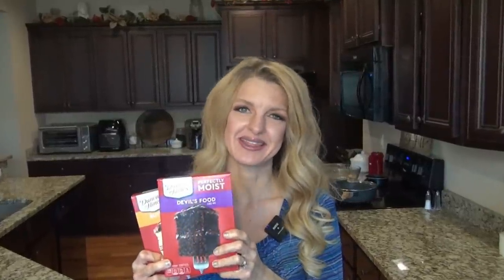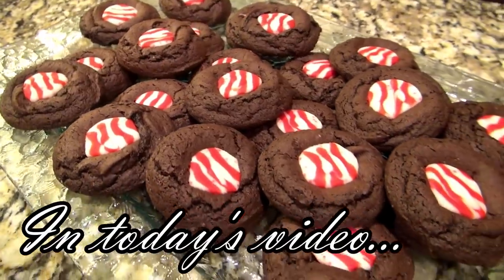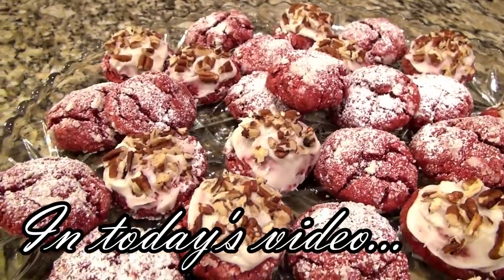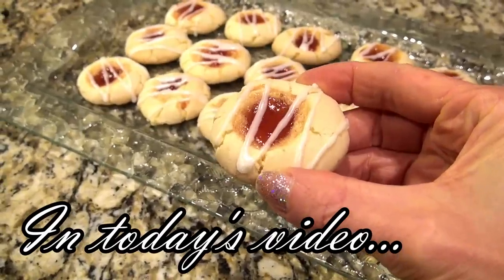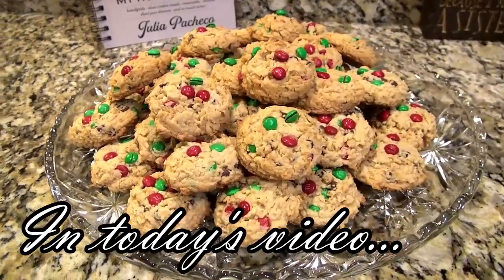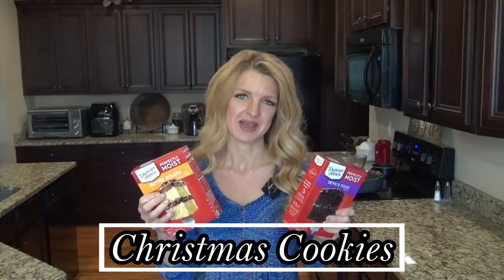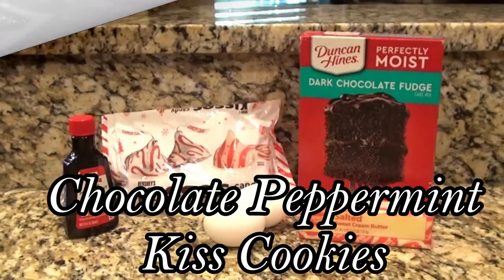I'm using box cake mix to make these. If you have small kids around like I do, there's bound to be some cookie making going on and I want to help make it a little easier. Hey y'all, I'm Valerie and welcome to my kitchen. In today's video I'm showing six delicious cookie recipes all made with box cake mix. Let's get started.